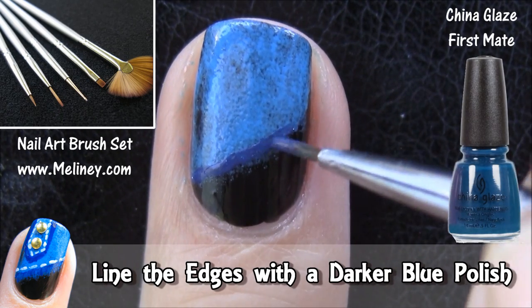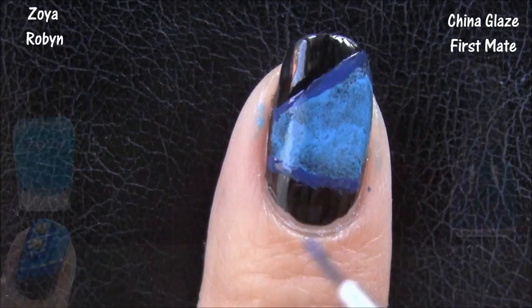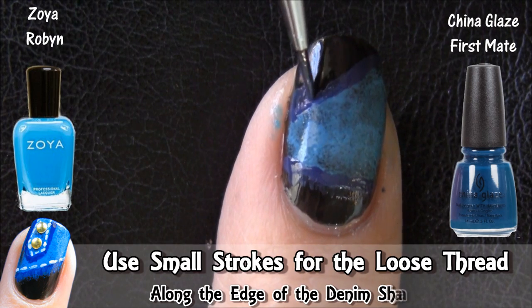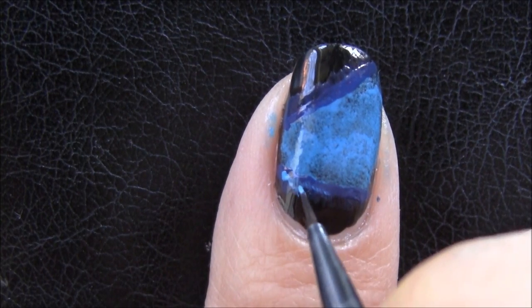Grab your detail brush and line the edge of the shape using a darker blue polish. You can alternate the shape of your denim piece for each nail. Then use the same two blue polish colors and apply small strokes along the edge to produce the loose thread look, similar to the edge of cut-off shorts.